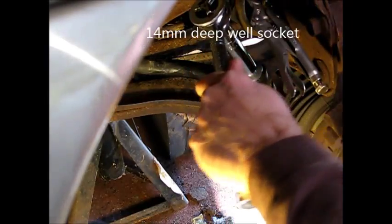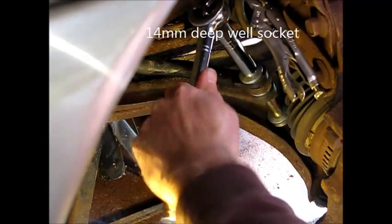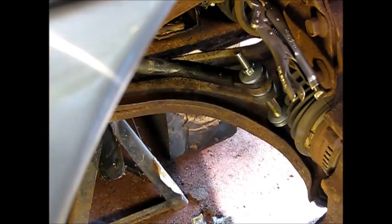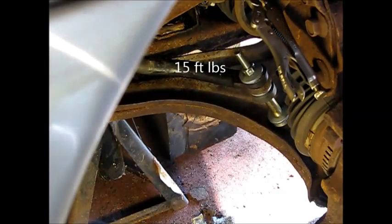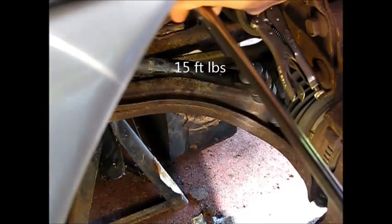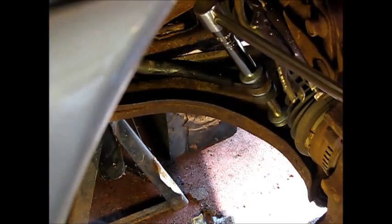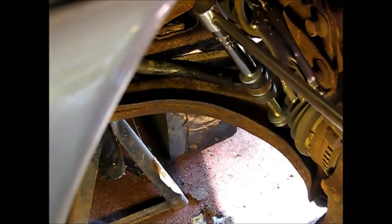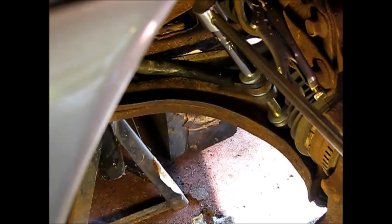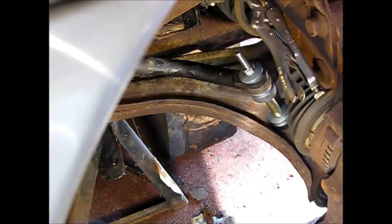We're continuing to torque this down. When you start getting it pretty good and tight, get out a torque wrench — it's about 15 foot-pounds. Not a lot of torque on this nut on the sway bar link. I'll check it now. I think we're about there. Yup, that should do it right there. 15 foot-pounds.